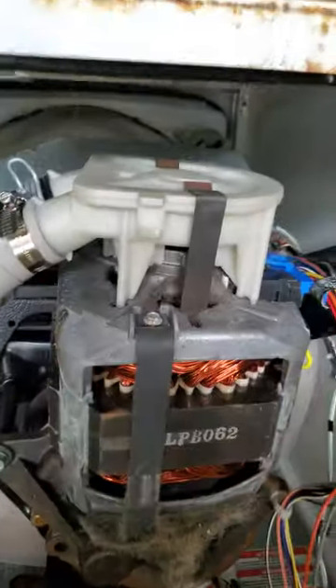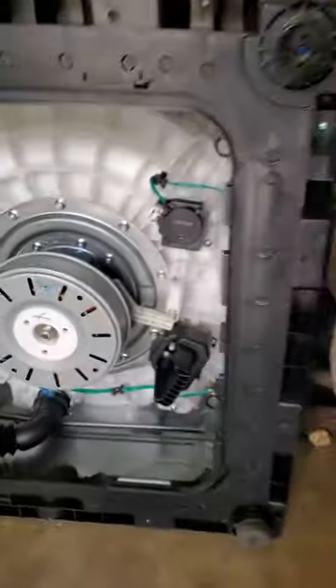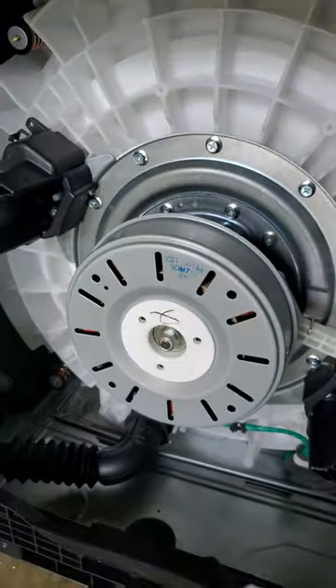Larger style motor, a little bit more durable of a drain pump in comparison. Really, it's a no brainer. The older washers were built better. The newer ones are designed to break.